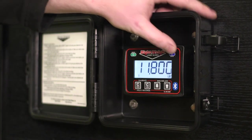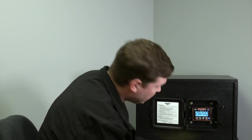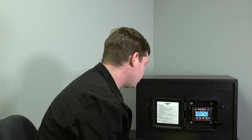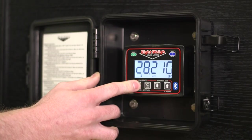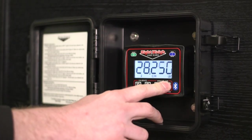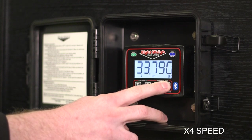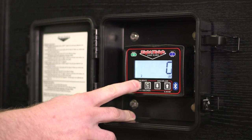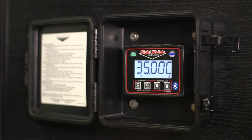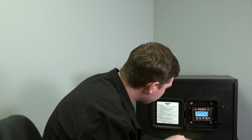Then we'll hit menu again to get to our drive axle. We're showing 28,200 but we want to get to 34,960 to match our ticket. So we'll hold Cal High and raise that up to 34,960. Then hold down Cal High to save that. It's showing right between 34,950 and 35,000, which is exactly what we want.